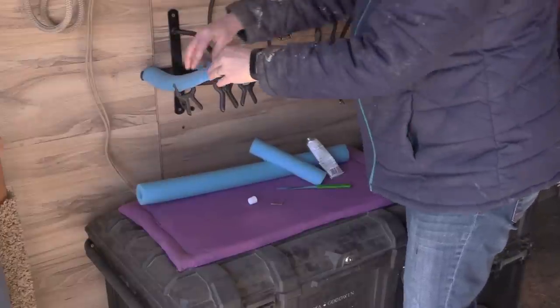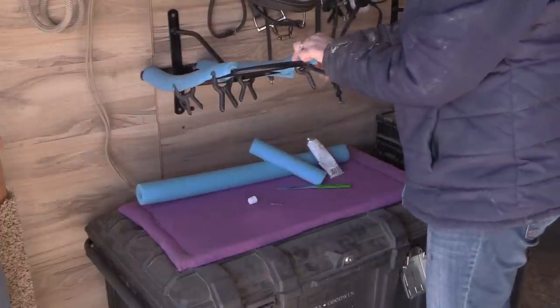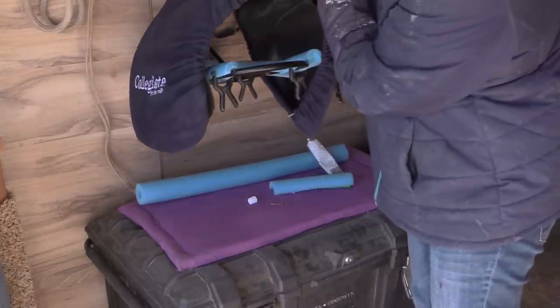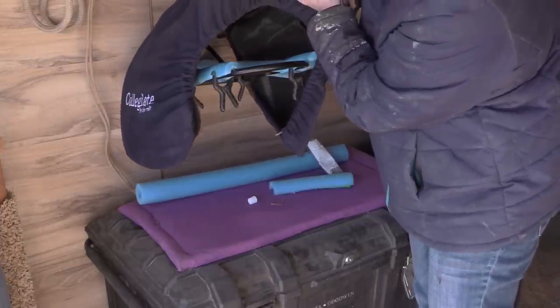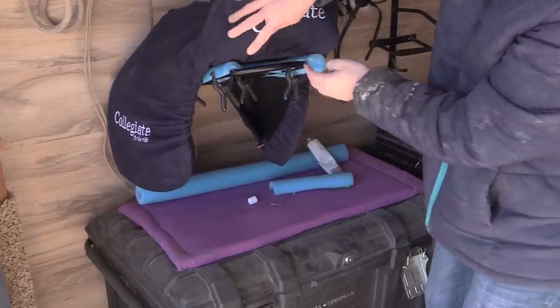My saddle will just sit right on top of the saddle rack with the pool noodles. I really just wanted to show you that where the pool noodles are — where the foam is — it's actually protecting the bottom of my saddle from coming into contact with the metal bar.